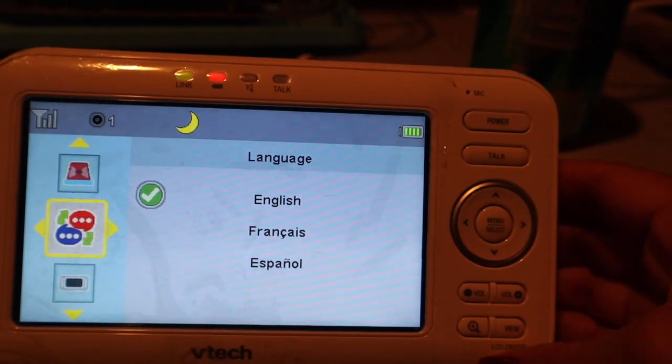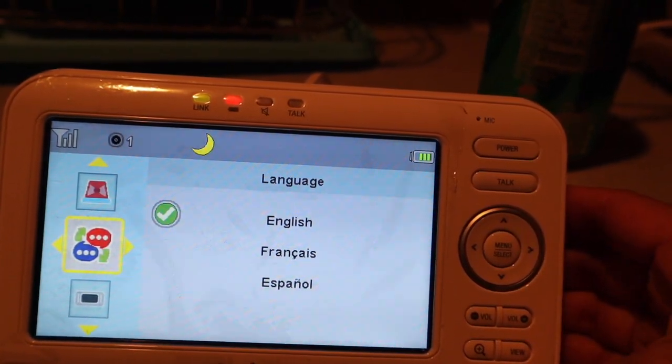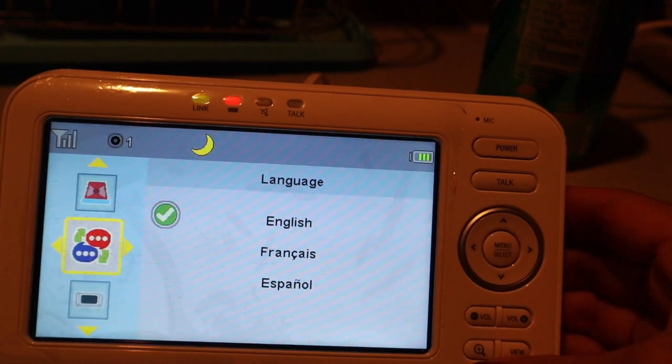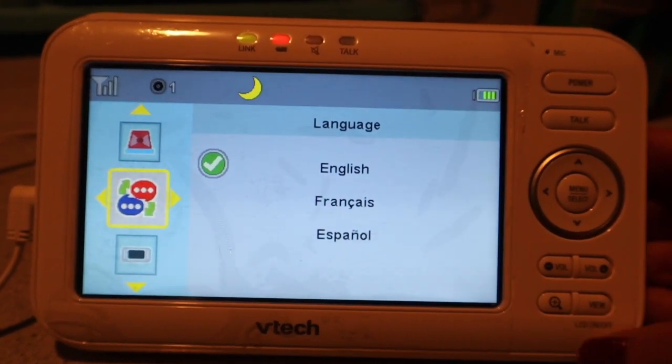I like this VTech monitor and I will be returning the Summer Glimpse for sure. For $10 extra, I definitely think it's worth it. If you're looking for a baby monitor, I highly recommend this one — I found it at my local Target.